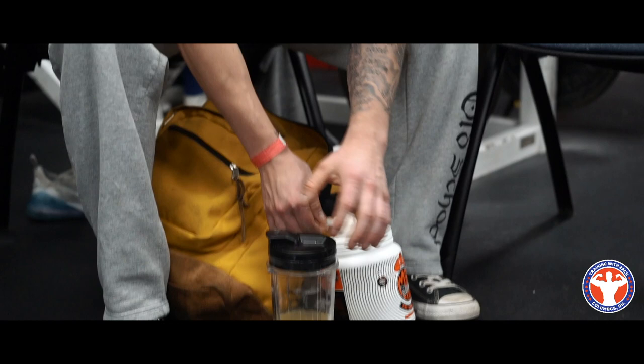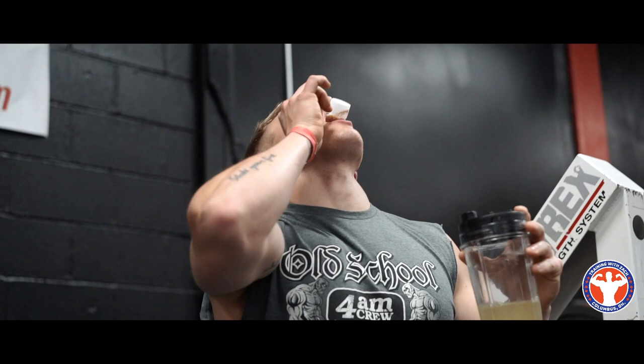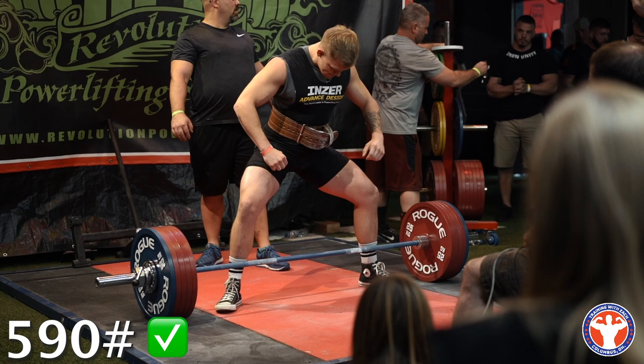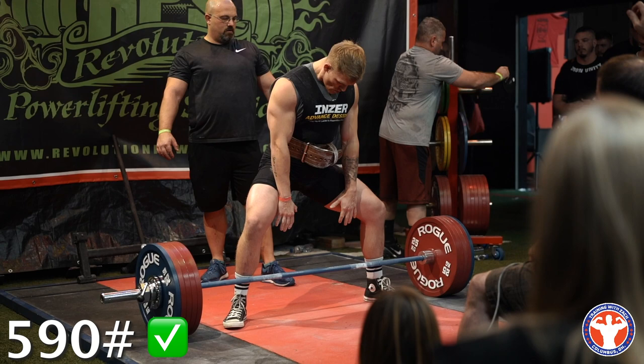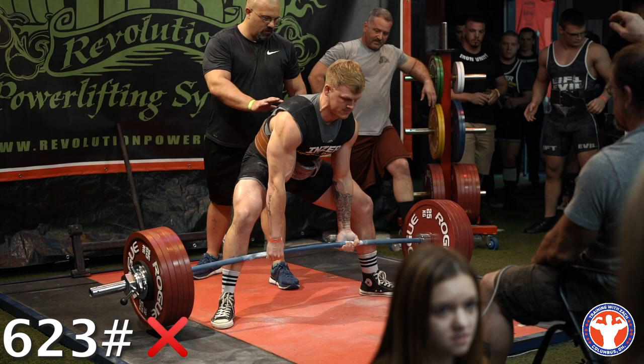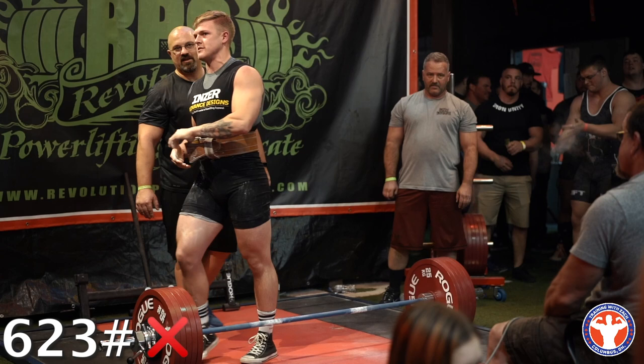Half scoops because it's the other side of 4am and it's dark out. Let's do it, Jacob. Go, go, go — come on, Jacob, come on!